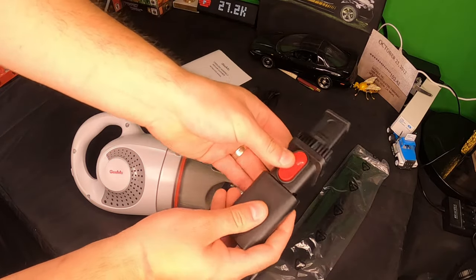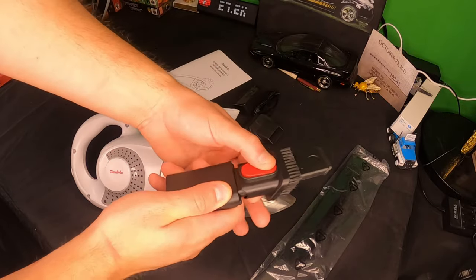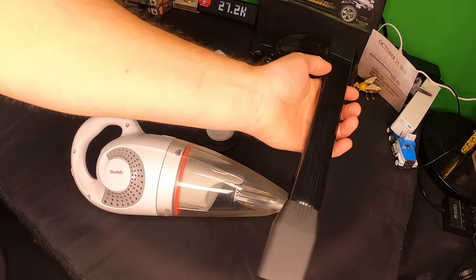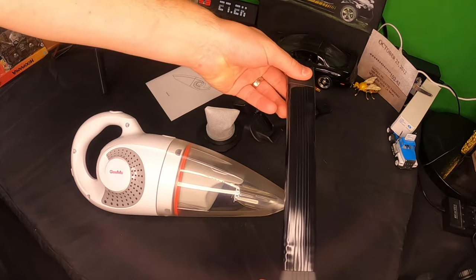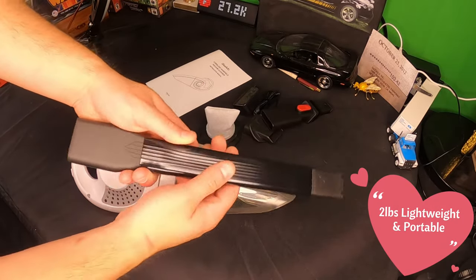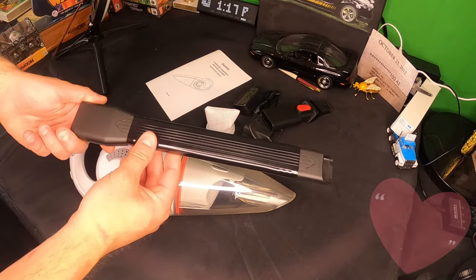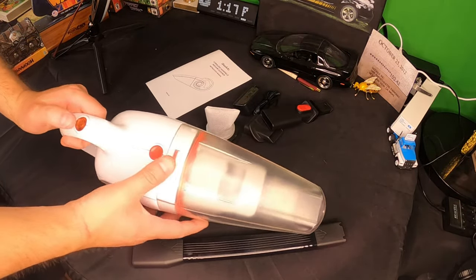You press this and you can slide it back down, and then you have a regular nozzle — push it up just like that. This is actually something I'm pretty excited about because look how long this is and how thin it is. That is a good thing because this would be perfect for tight corners, underneath appliances, your sofa, or your vehicle.